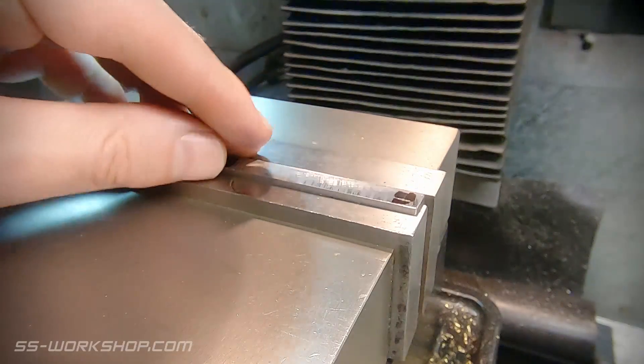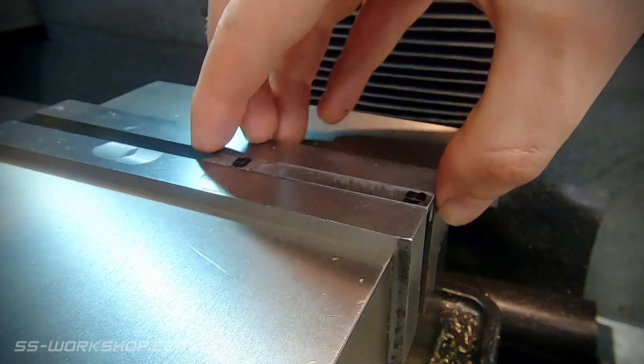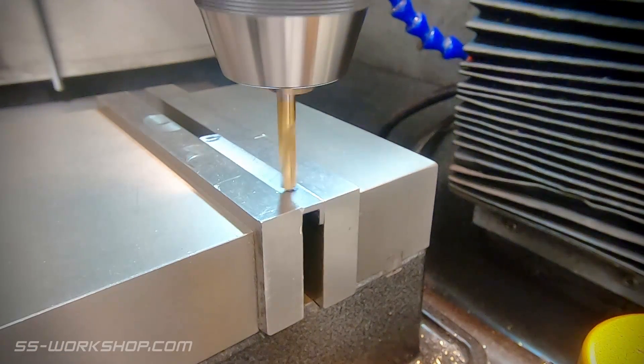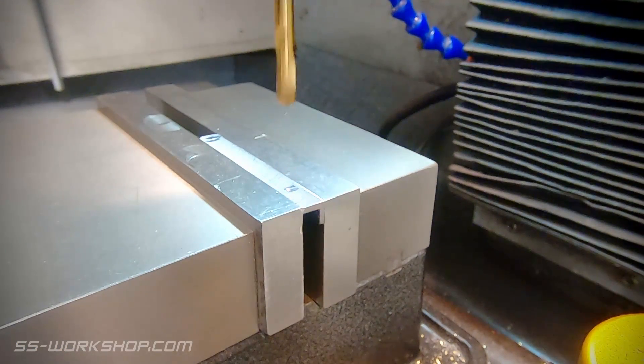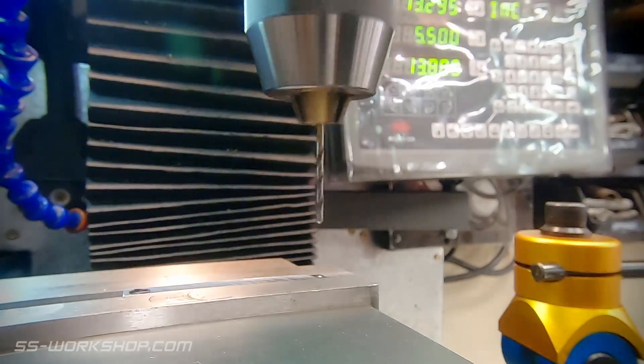Right, let's get started with the frame. When I was making the angles a few episodes back I made a few extras, so you won't have to endure that again. At this point I've already cut them to length and I'm drilling the mounting holes to fit the frame. I start with a spotting drill followed by the tap drill size and then tap the hole.